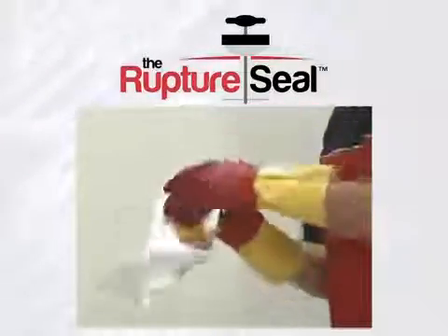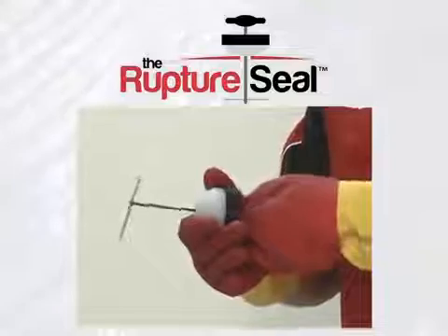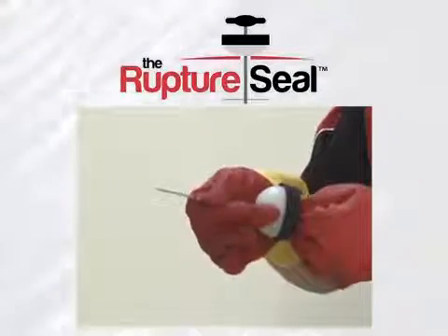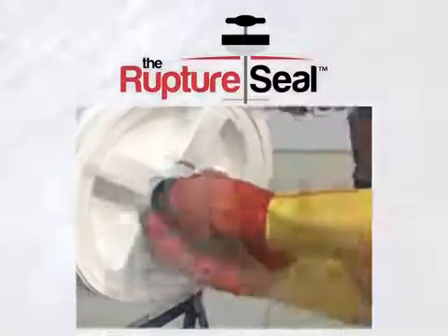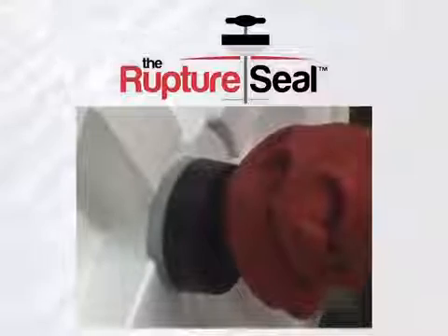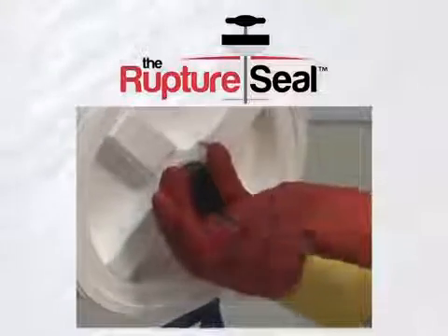Here's how easily the Rupture Seal works. Open and discard the packaging. With one hand, hold the Rupture Seal behind the plug. With the other hand, flip the pin so it's parallel with the nylon tie. While standing outside the path of the escaping liquid, quickly insert the pin into the rupture. At the same time, push the cap tightly into the rupture, compressing the silicone and stopping the leak. With your free hand, gently pull on the handle until the clicking stops.